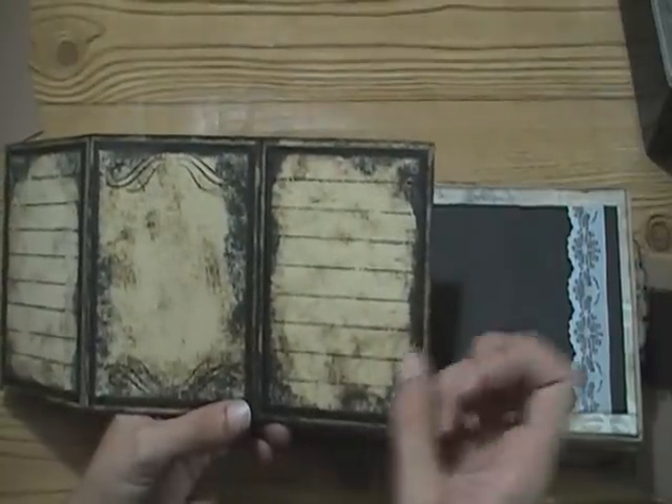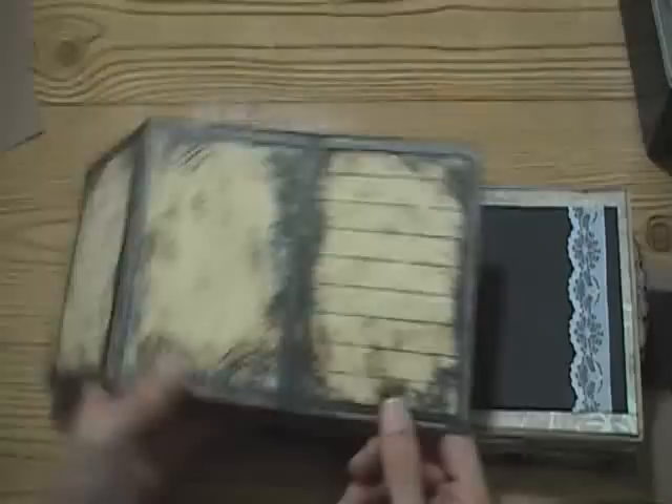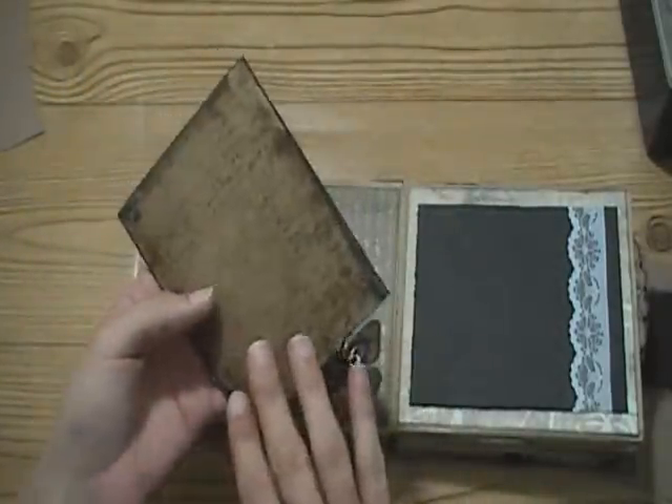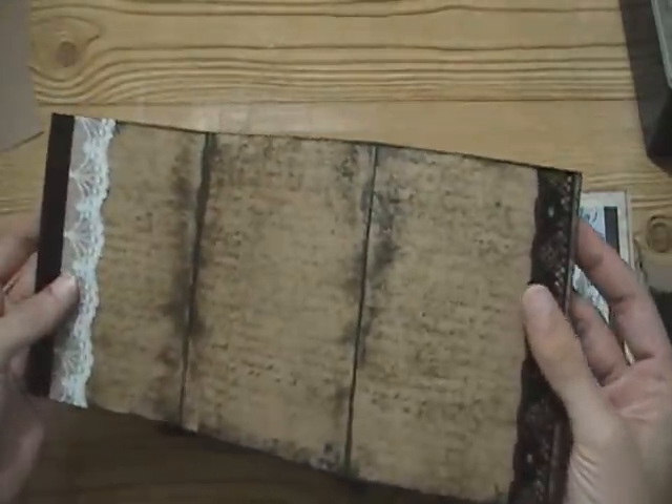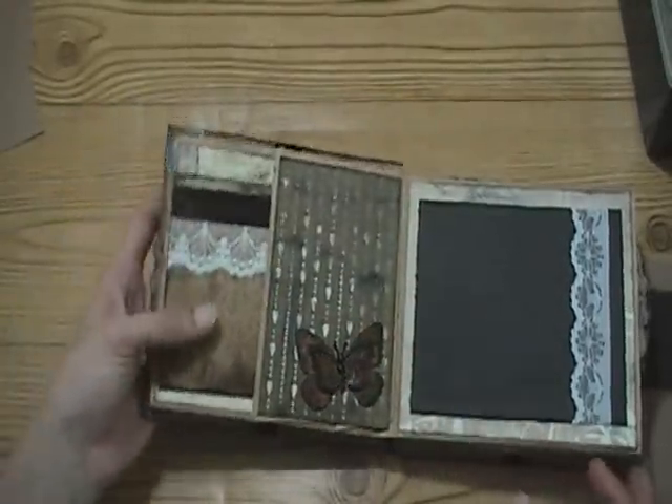It's also kind of grungy as well - it's all mixed in together, just my own style I guess. There are journaling lines there again, and on the back it's all just distressed and stamped with script. That tucks back in there.